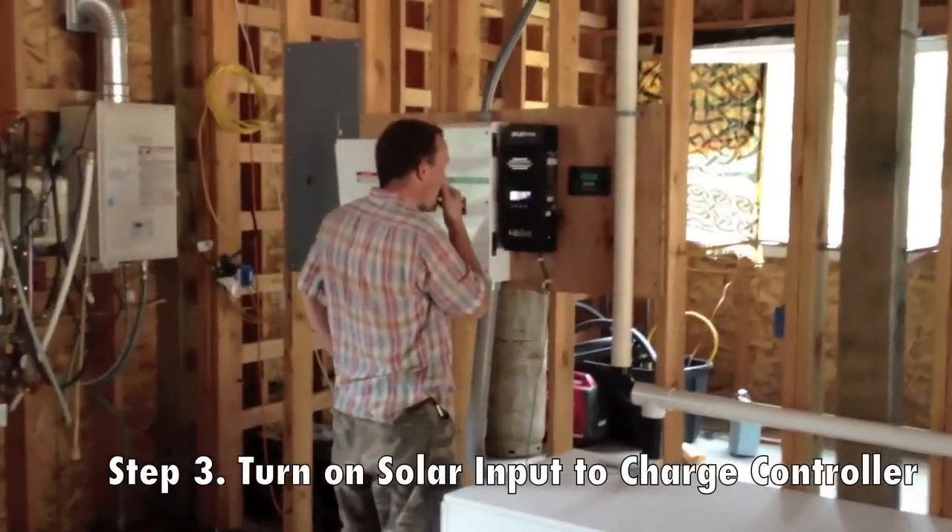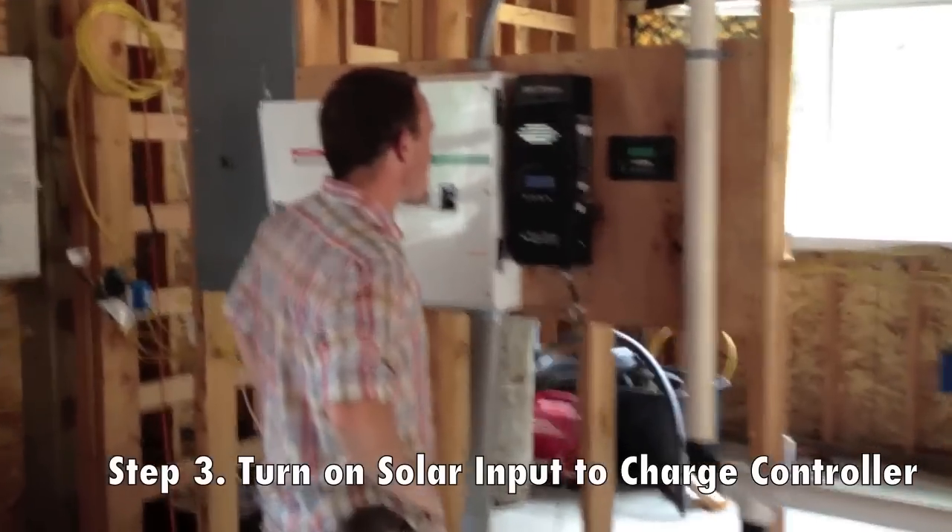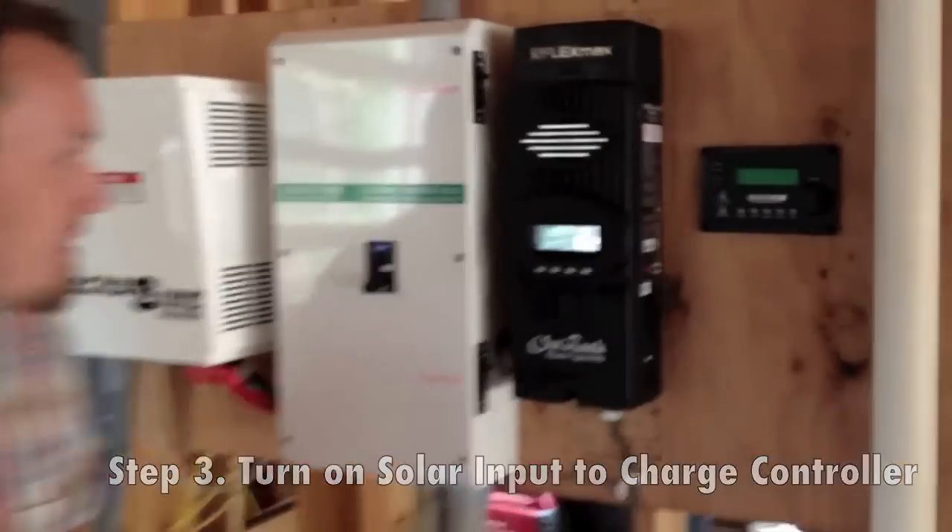There we go. We now have 96.6 volts coming in from the PV array — 97. It's a cloudy day. But at 12, 13, 14 amps, 15, 16 amps, we're climbing. 70 volts at...